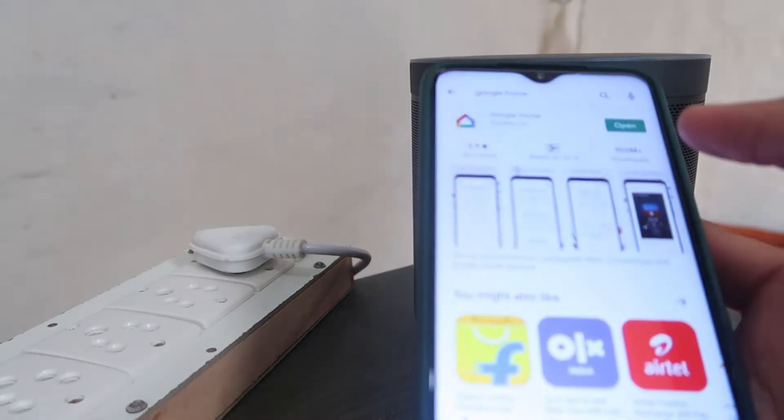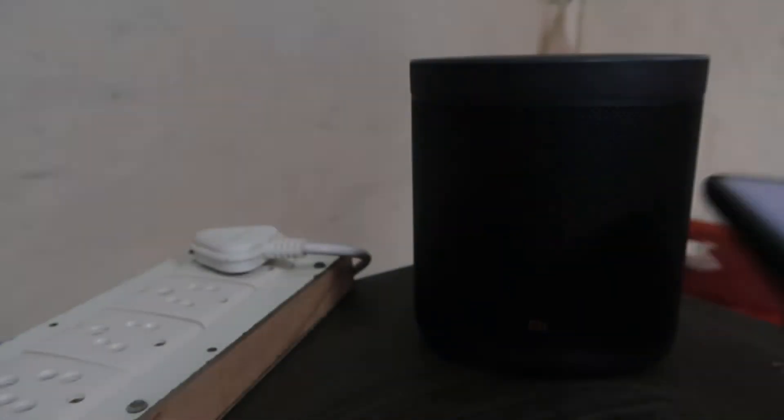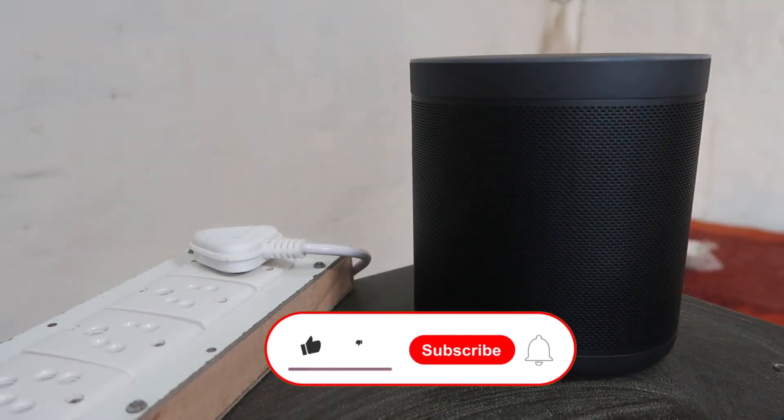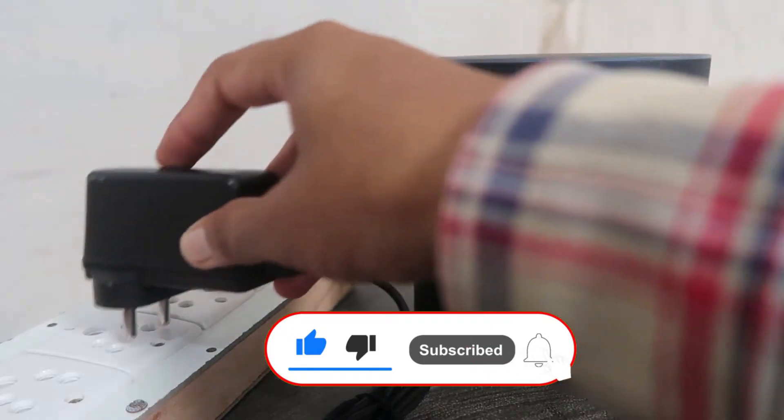First of all, we just install the Google Home app, and after that we have to open this app. Then we have to do the setup, but before proceeding you have to just power up your speaker.